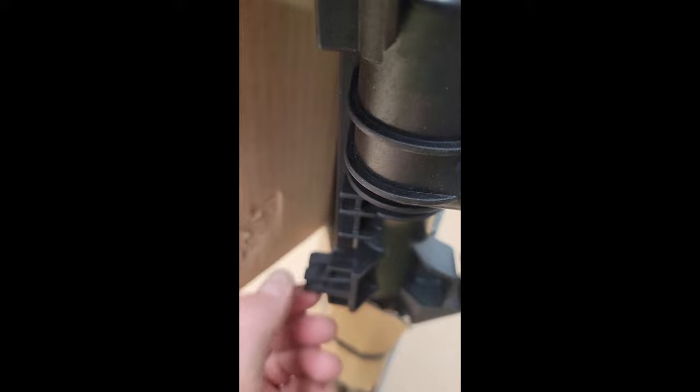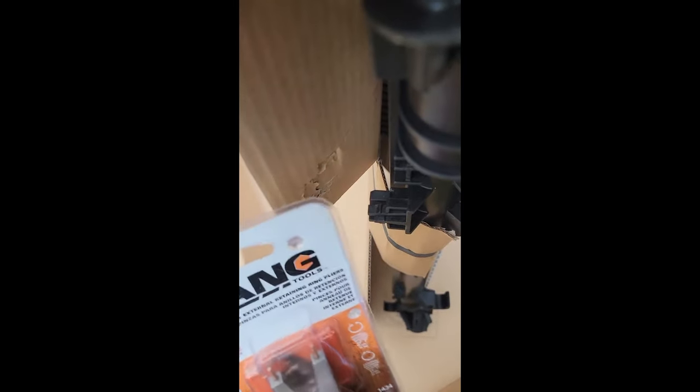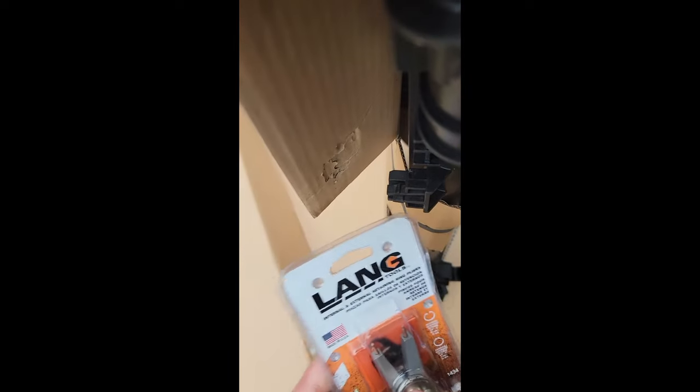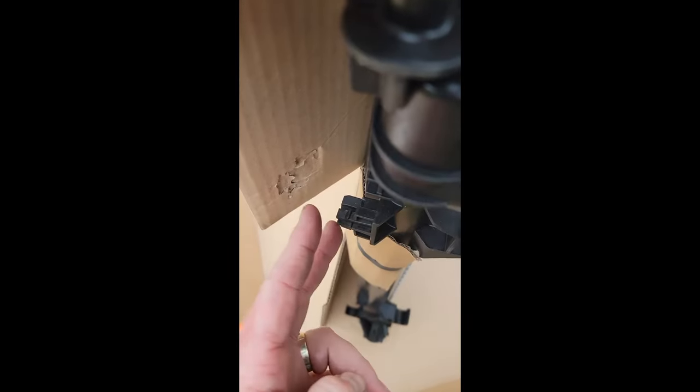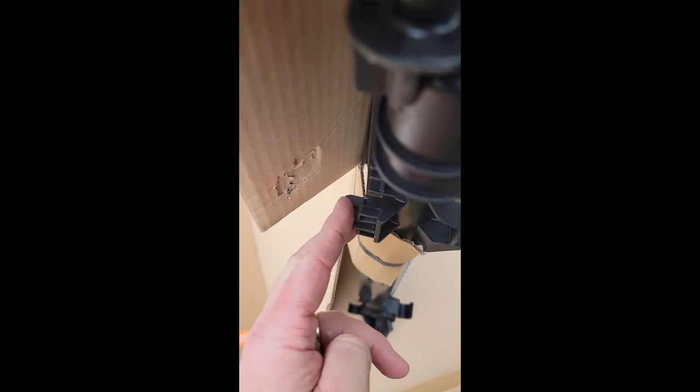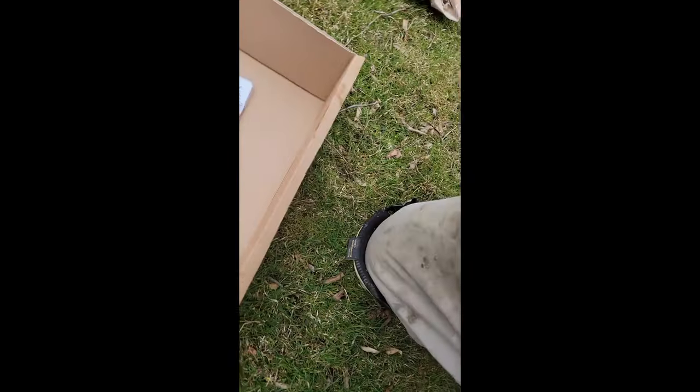Somebody had shown some needle nose plier things — I bought these right here. They've got 90-degree pliers with interchangeable inserts. I'm hoping to go in and squeeze that clip and hopefully release it. That's it — it's on there snug, but that's all it is. And then the bottom looks like this.